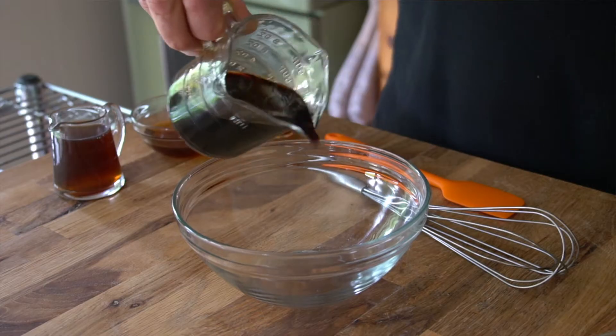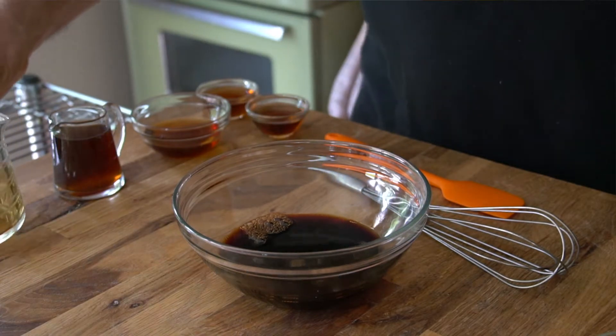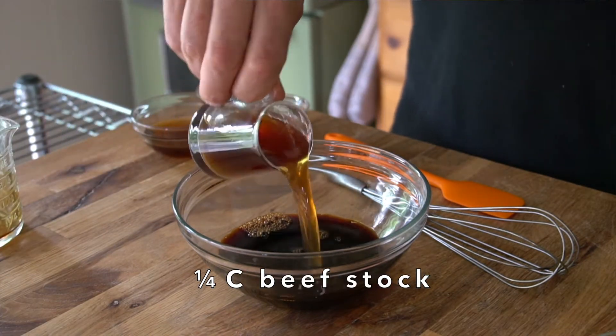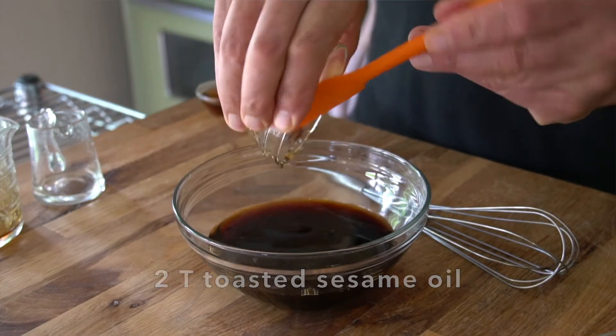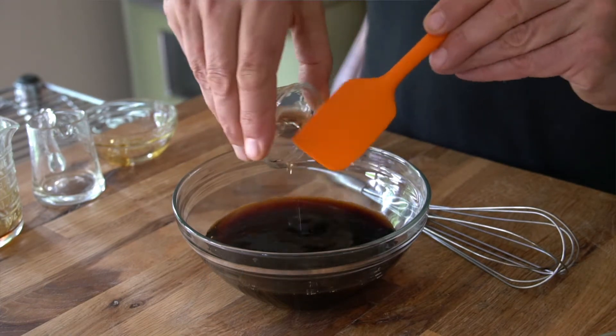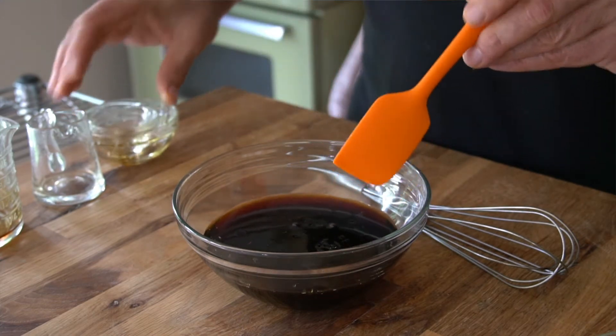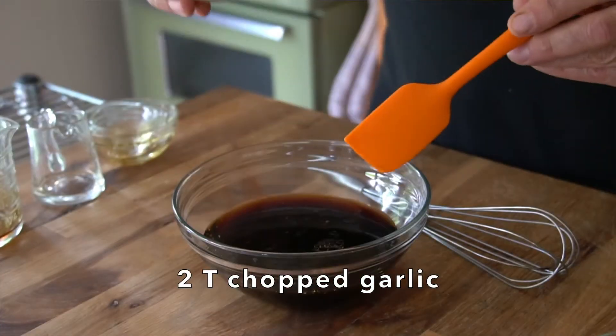Now we're going to make our Korean-inspired marinade. I have a small bowl. I'm adding half a cup of soy sauce, a quarter cup of beef stock, two tablespoons of toasted sesame oil for a brilliant nutty flavour, one tablespoon of Thai fish sauce, and one tablespoon of mirin, which is a sweetened sake — excellent flavour pairing.